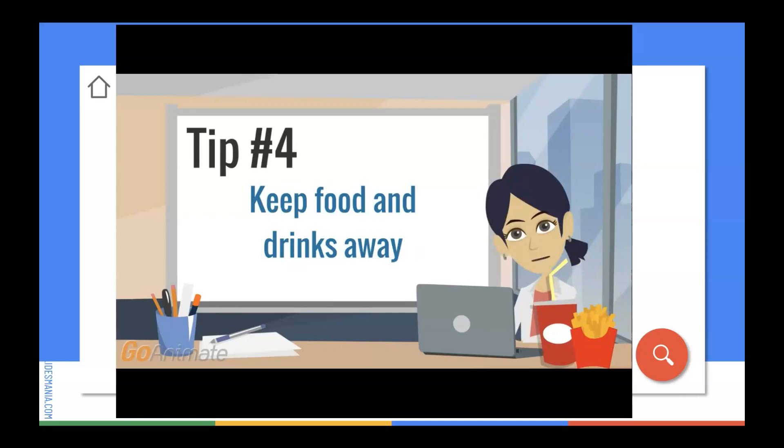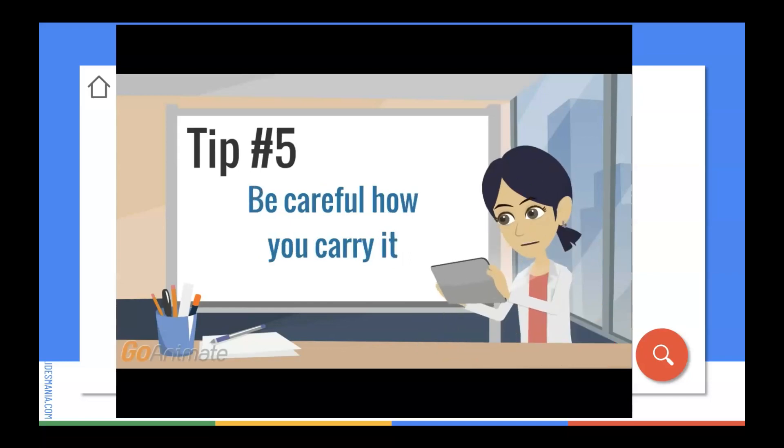Tip number four: keep food and drinks away from your Chromebook and make sure your hands are clean. Crumbs and liquids are very bad for your Chromebook and can cause it to stop working properly. Tip number five: always make sure your Chromebook is closed when you carry it and always use two hands. Never carry your Chromebook by the screen. Don't worry, your Chromebook will start right back up when you're ready to use it again.